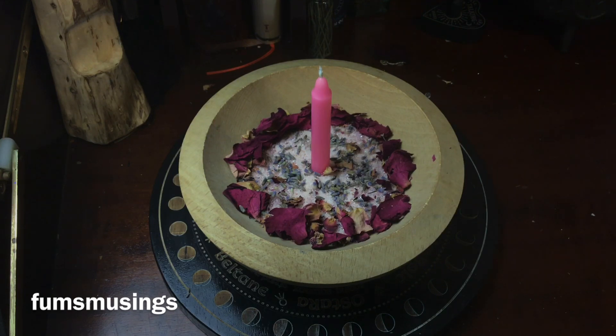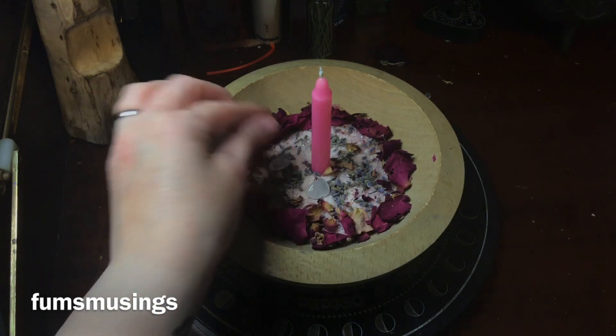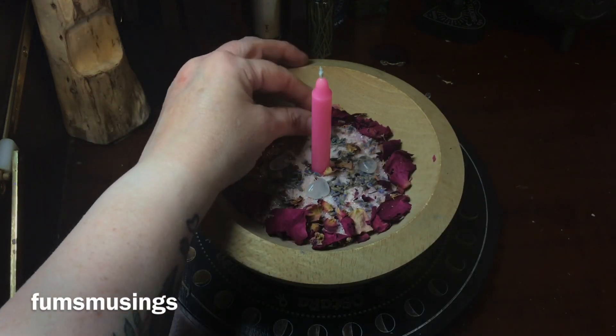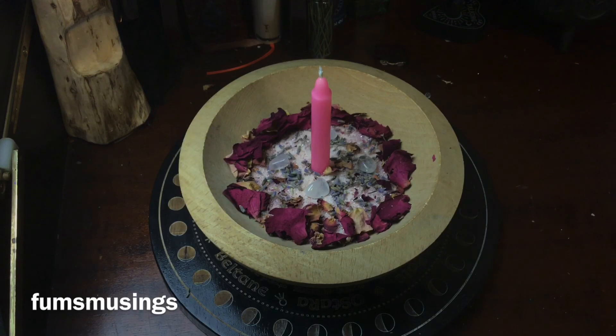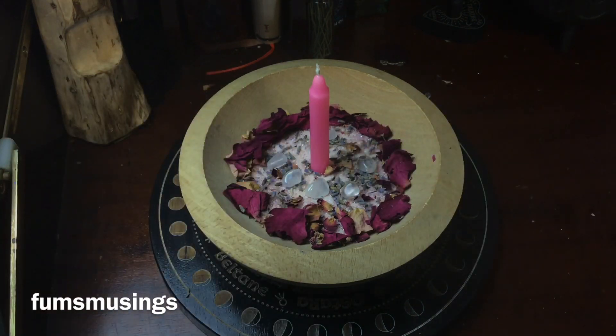You can use rose quartz, you can use clear quartz to amplify the working, or any crystal that you feel works well with love workings. I've used clear quartz here — a milky quartz — because quartz will amplify anything, and I didn't have enough of the pink ones I wanted to use. You could also use amethyst; amethyst is great for self-love workings as well.